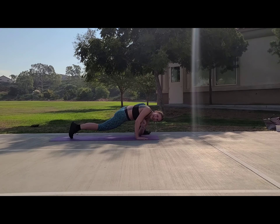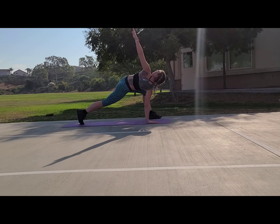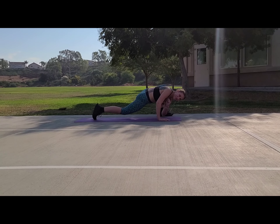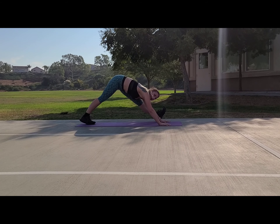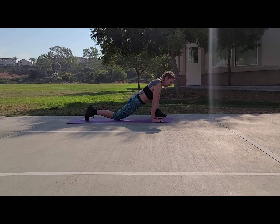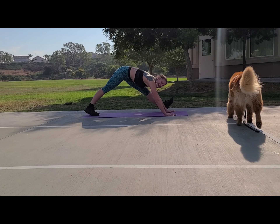Inhaling down, exhale up, inhale down — three and two. Keep going, breathe. Beautiful. Remember heel into the ground, lean back, quad to the floor, stretch it out. We're getting all those legs and booty nice and warm.